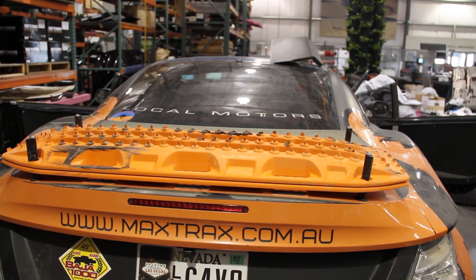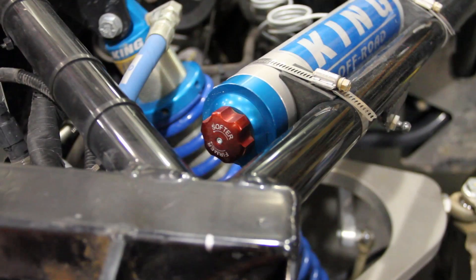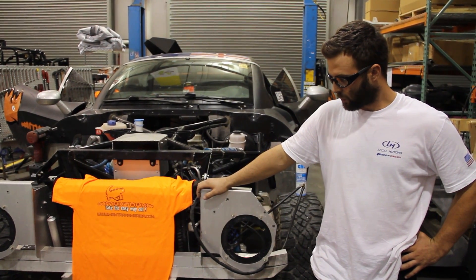In terms of upgrades, we've got some King internal bypass shocks on the front for on-the-fly dampening and adjustment. Same goes for the rear.